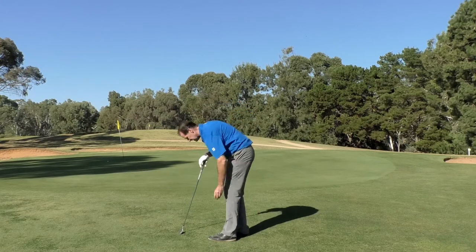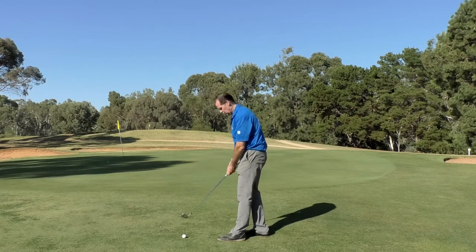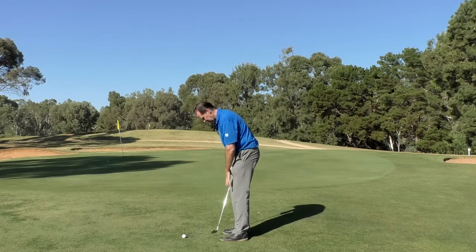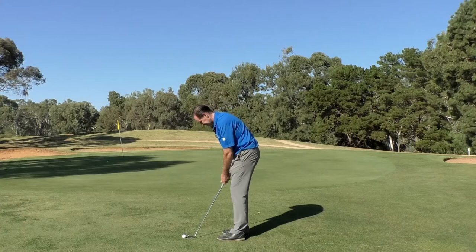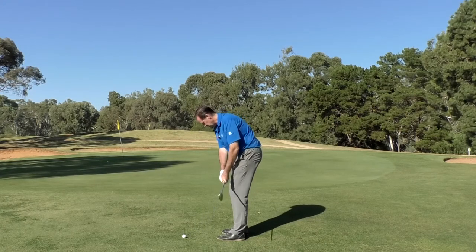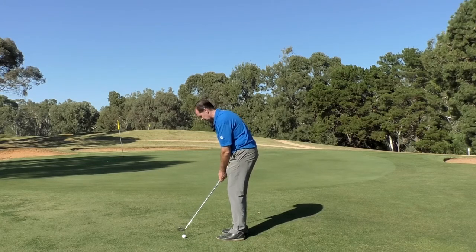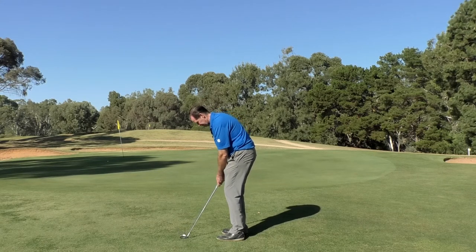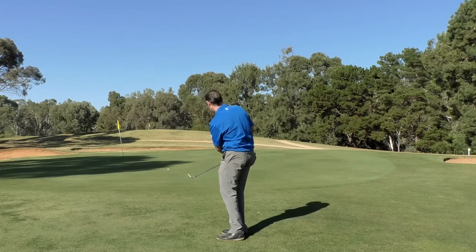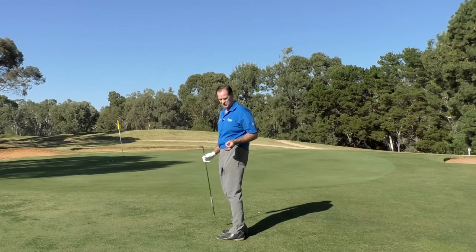Let's go through those points again. Shorten the grip — that's important because we want to take power out. Ball's in about the middle of my stance. Nice smooth tempo. And we're going to brace a little bit of weight into our front leg. The critical part in my mind: where do I want it to land? That's the last place I look. The ball's journey is about a quarter in the air and three quarters along the ground.